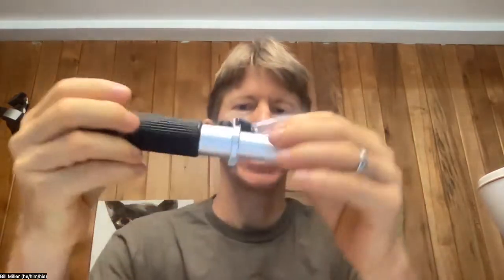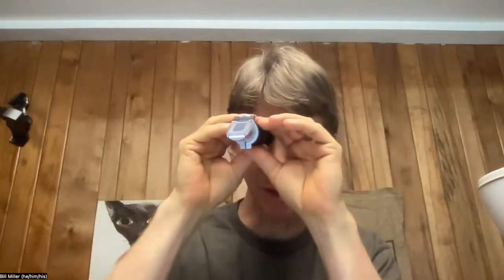This is going to be calibrating the handheld refractometer. First off, take out your handheld refractometer. You've got its cover piece, it's got its prism, and it's got its eyepiece that you'll be looking through.